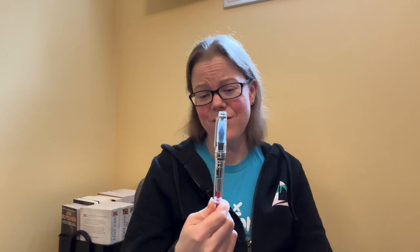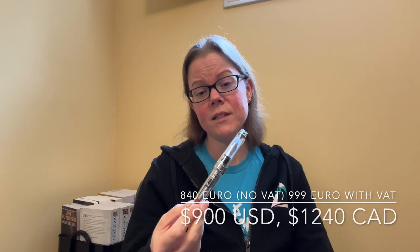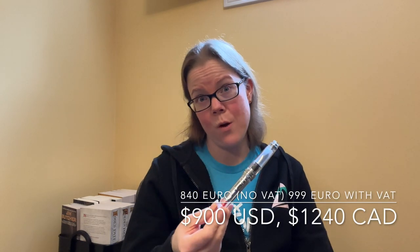I also didn't think I would like it because it's a big pen. By the title, it is the Sailor King of Pens — it's supposed to be a really big pen, and it is, but it's not as big as I was expecting. And I love it, and I'm mad that I love it because it is not cheap, y'all.